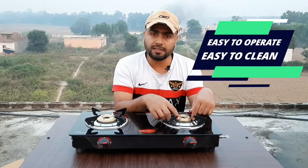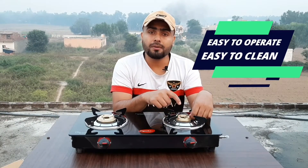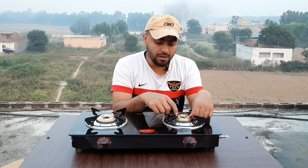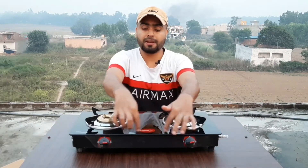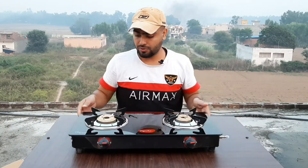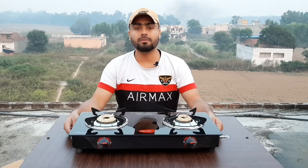Now let's talk about the burner — the burner is pure brass, good quality. The upper glass is toughened glass. The base is also well-made. The overall structure is solid — the chassis is made of pure stainless steel.